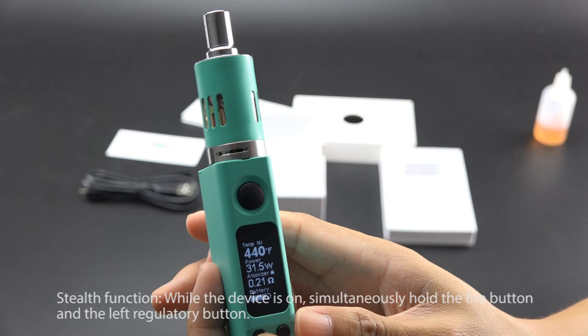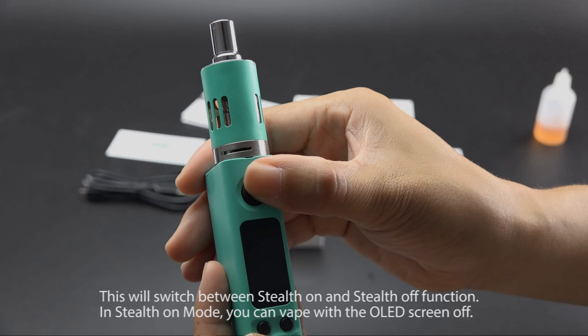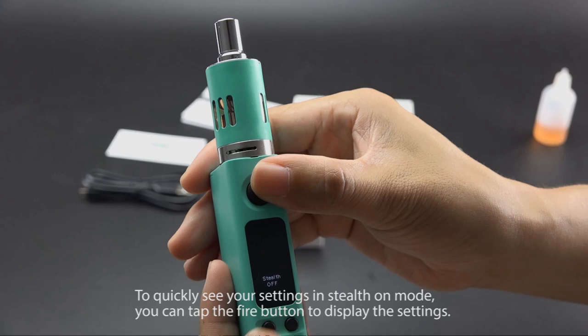Stealth function: while the device is on, simultaneously hold the fire button and the left regulatory button. This will switch between stealth on and stealth off. In stealth on mode, you can vape with the OLED screen off. To quickly see your settings in stealth on mode, tap the fire button to display them.